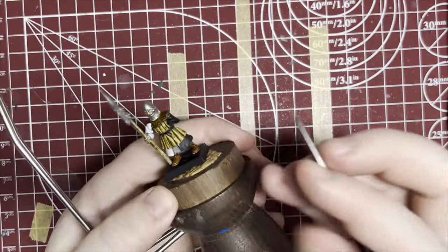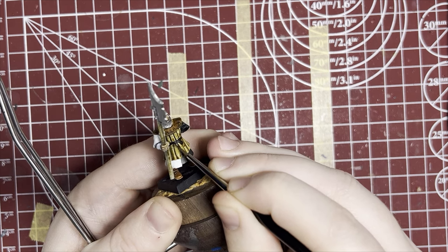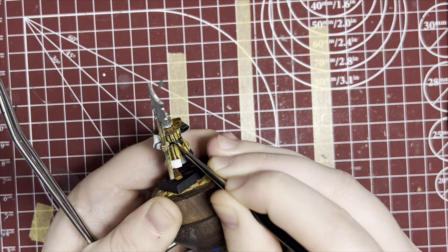Be sure to get the metallics on the belt buckle as well. You can see it behind the shield on the finished model, but it's really hard to reach with the brush, so be sure to do it now.